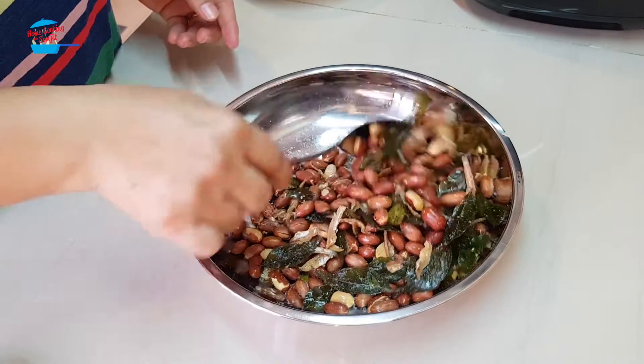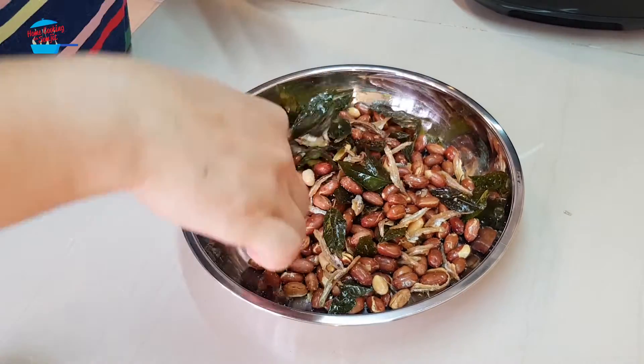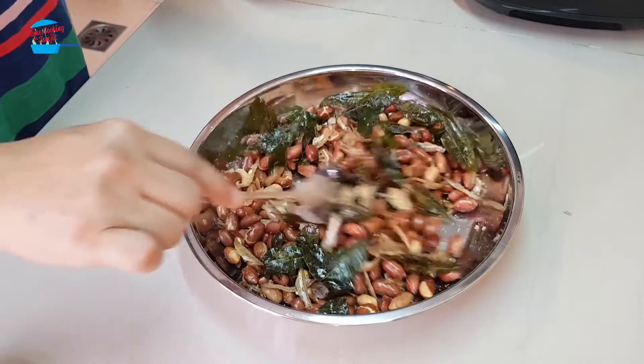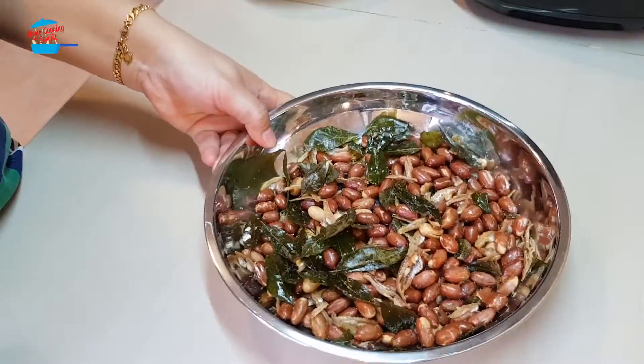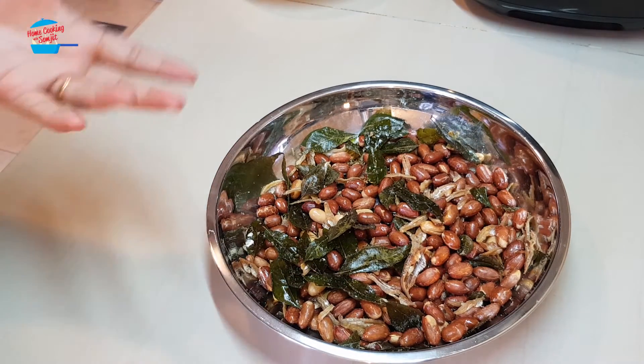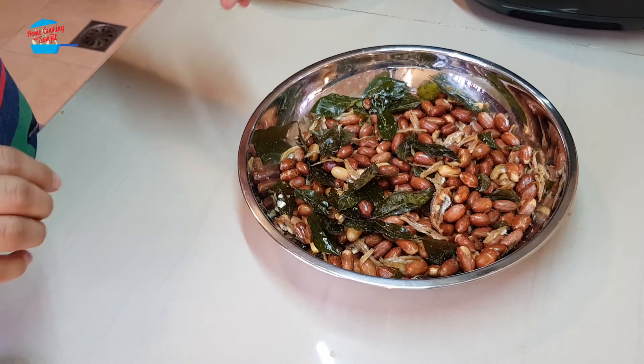This peanut snack will have saltiness from the Himalaya salt as well as from the anchovy. It's a good idea if you have some friends coming over for a drink — you can just quickly do this. This kind of thing is very good as a snack to pair with drinks.